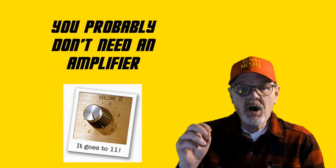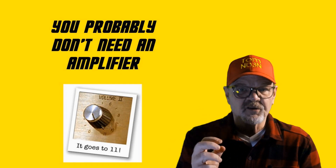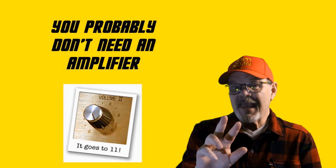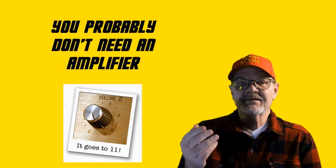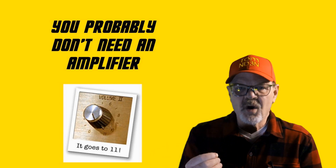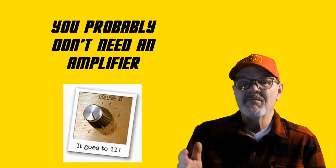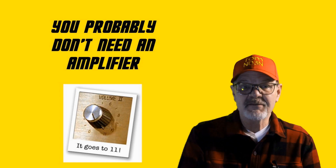In my opinion, one of the most useless accessories — and also most expensive — is a linear amplifier. As a caveat, I have never used an amplifier and never transmitted a signal greater than 100 watts. For digital modes, I keep my power below 50 watts, and many times use lower power and even QRP for these modes.